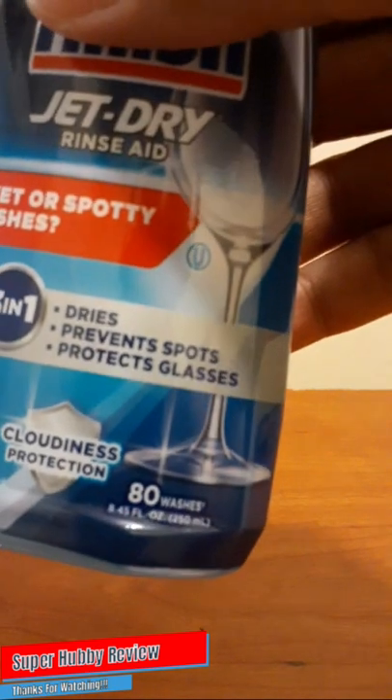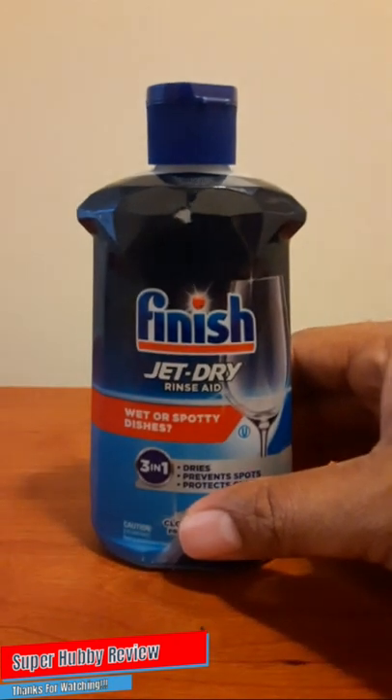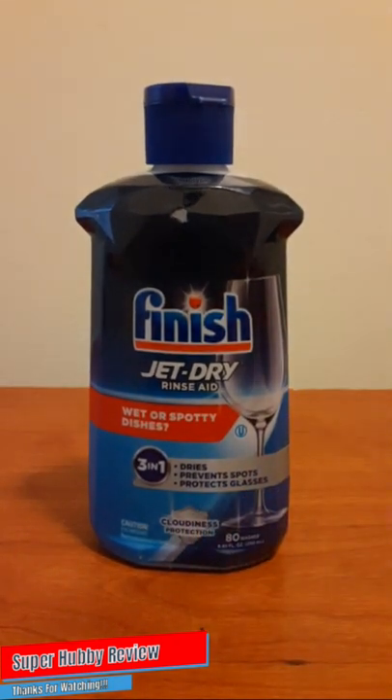It also advertises 80 washes right here on the bottle. Based off the amount they put in this bottle, it's good for 80 washes — that is something I'm going to pay attention to. But given the few things that this Finish Jet-Dry rinse aid has lived up to, I don't think that'll be a problem. That 80-washes claim is a really good selling point, and it gives us as the consumer the assurance that we're purchasing a product that's going to be a good cleaning aid.